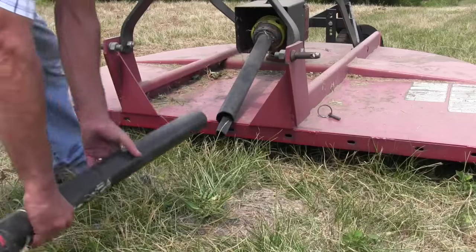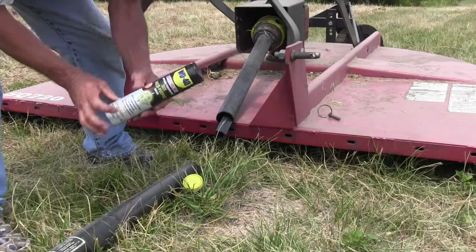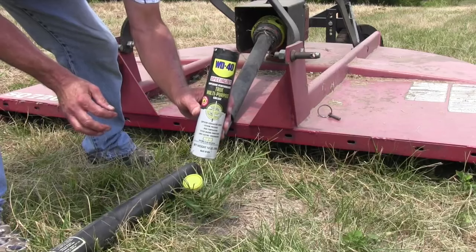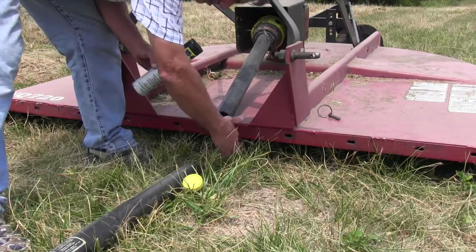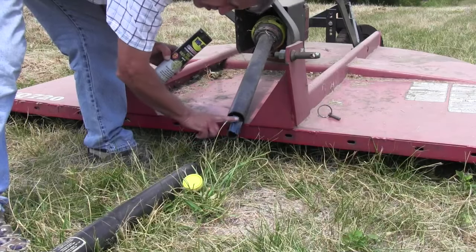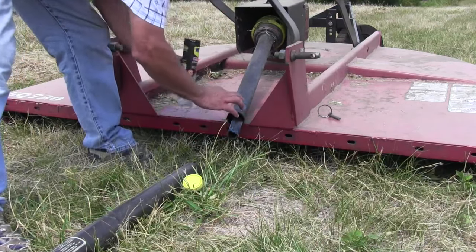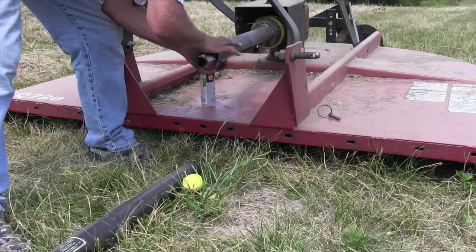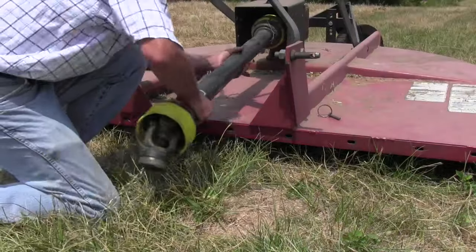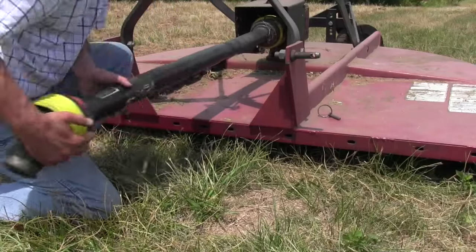Before we get to that, first thing today — if ever there was a time to use my sponsor's products, it's now, before you even back the tractor up to the cutter. I use my WD-40 Specialist multi-purpose grease. I pull the PTO shaft out and apply some grease to the metal part. Then before I slide it back together, I put some around the plastic shield too. You want that shaft to slide in and out easily, or you're going to be fighting it when you're hooking up the tractor.